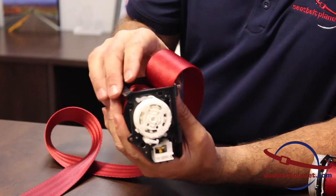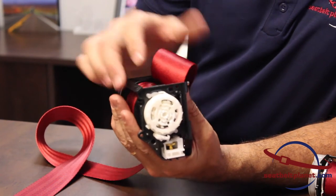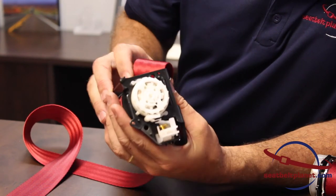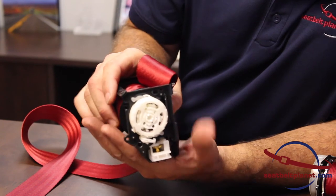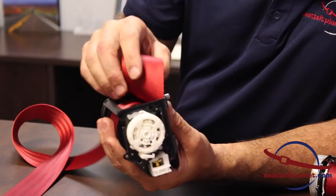While different emergency locking retractors from different manufacturers lock by different means, the most basic mechanism is one that you can see here. This brass fitting here, when the retractor is tilted, you can see it moves the locking arm into the spool. So basically if the vehicle experiences a sudden acceleration or deceleration, this mechanism moves out of position and causes the retractor to lock.